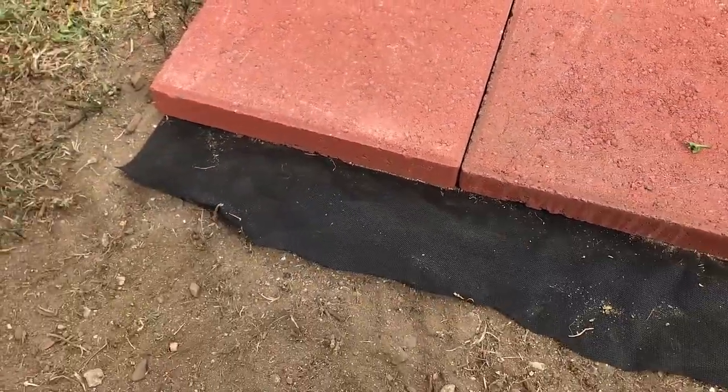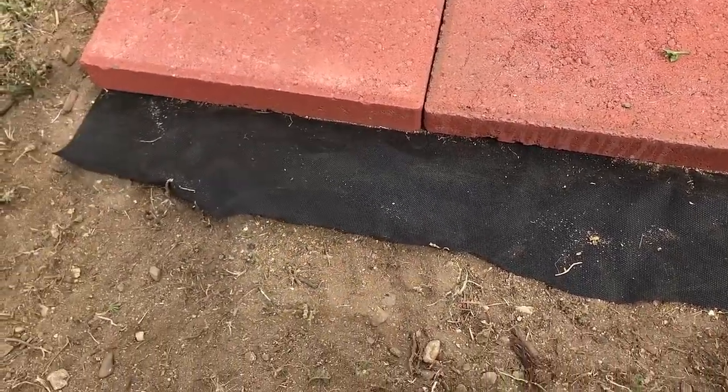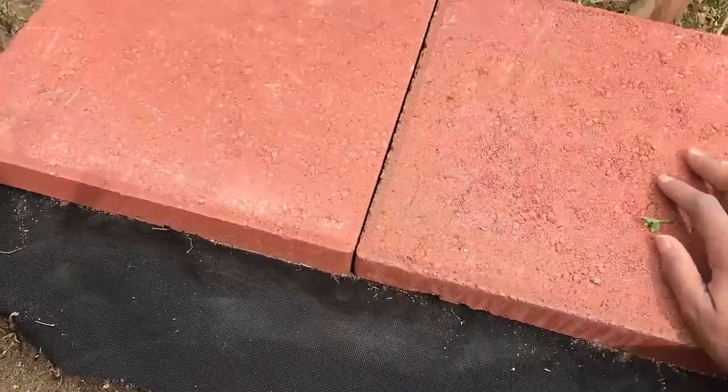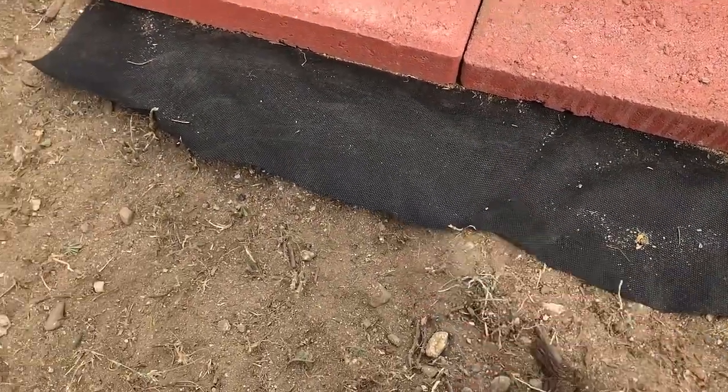I wanted to get them where they're going to be, because those whiskey barrels will get heavy once the soil gets in them. So they're going to be here permanently on top of these stones. I have my fabric here and I've dug that out.